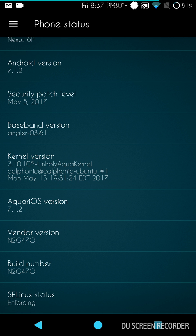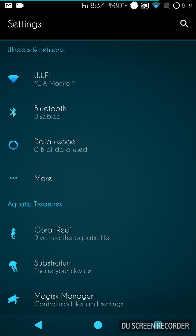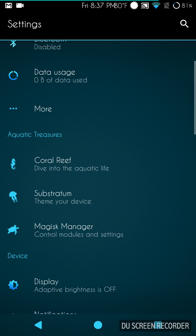It's called Aquarius OS, version 7.1.2, and it's SE Linux enforcing — that's how the kernel ships. I could probably change that in Kernel Auditor, but to be honest everything's working with enforcing enabled, so I'm just going to leave it the way it is.